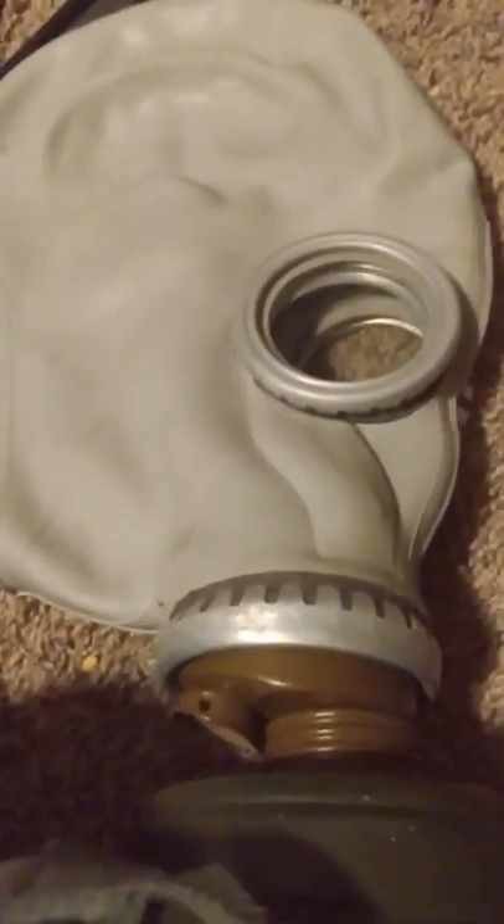The nice thing about the GP5, though, unlike my other gas mask, is these things right here — they defog your lenses, which is really nice, because this one fogs up way too much because it just doesn't have that.